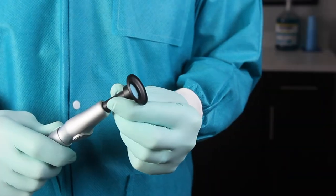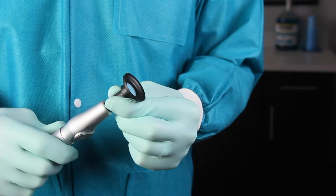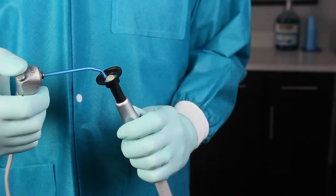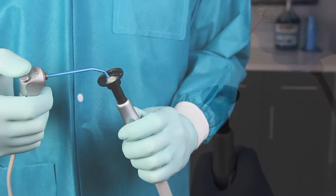The VacuGrip connects to any HVE valve and uses high-speed suction to hold small indirect restorations securely, nearly eliminating the risk of dropping or damaging them.